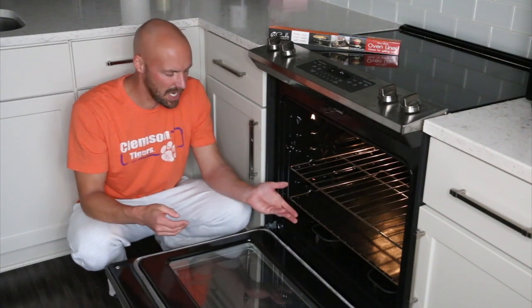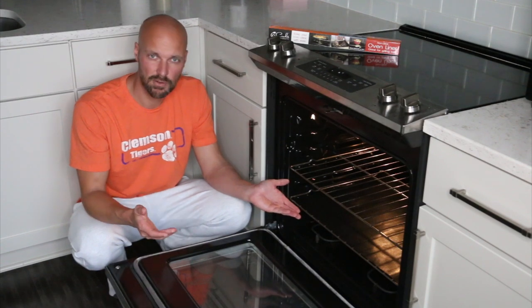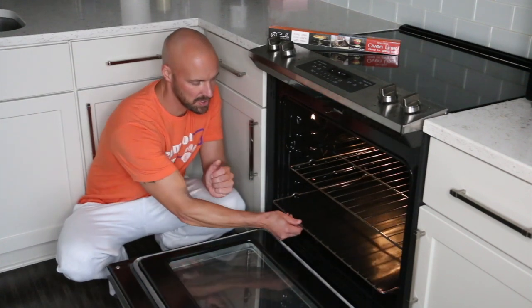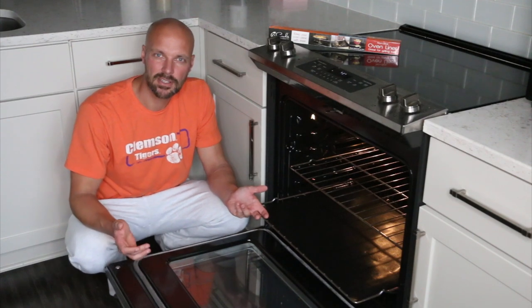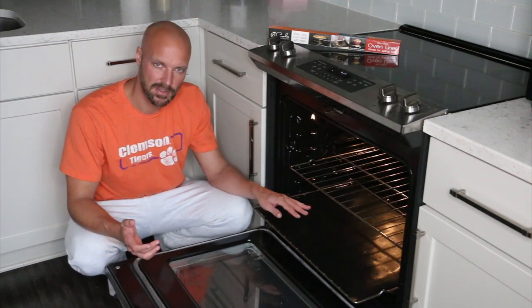We're going to give this a shot for a while. The other thing they say you can do is cook right on it — so if you want to make cookies you can put cookies right on this. We're not going to go that far since this is mainly to help keep our oven clean, but you can actually cook things right on it.